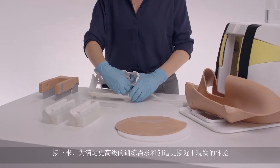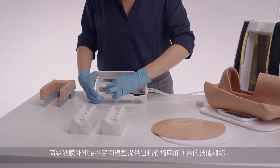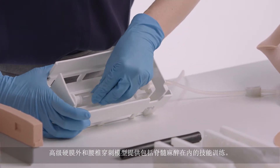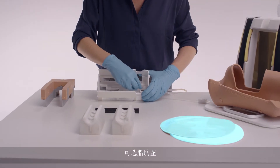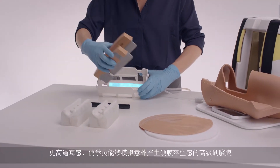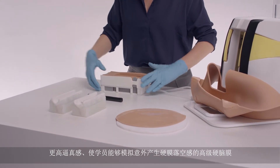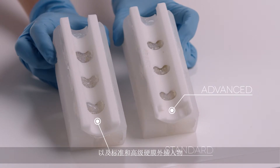Moving to more advanced training needs and closer to life realism, the Advanced Epidural and Lumbar Puncture Model offers skills including spinal anesthesia. The trainer includes optional fat pads, standard duras for repeated practice, advanced duras for a more realistic feel with the potential for trainees to accidentally puncture the dura, and standard and advanced epidural inserts.